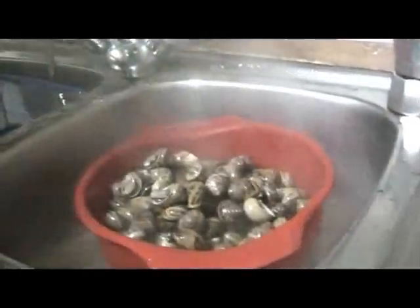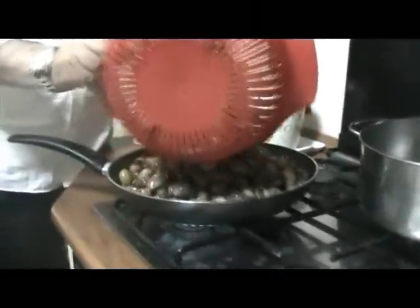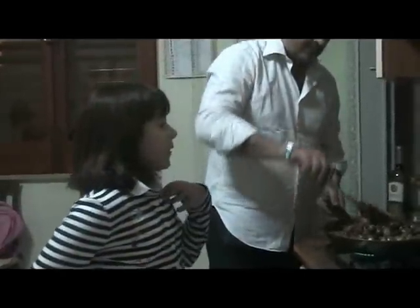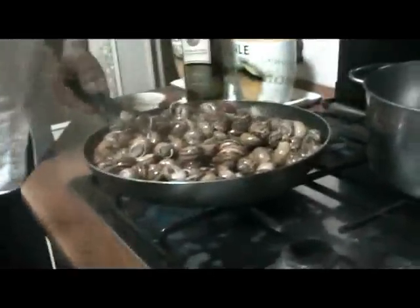When the snails are ready, we are going to dry them. Then for step five, we put the snails with the onions, and as you can see, we are now mixing them.